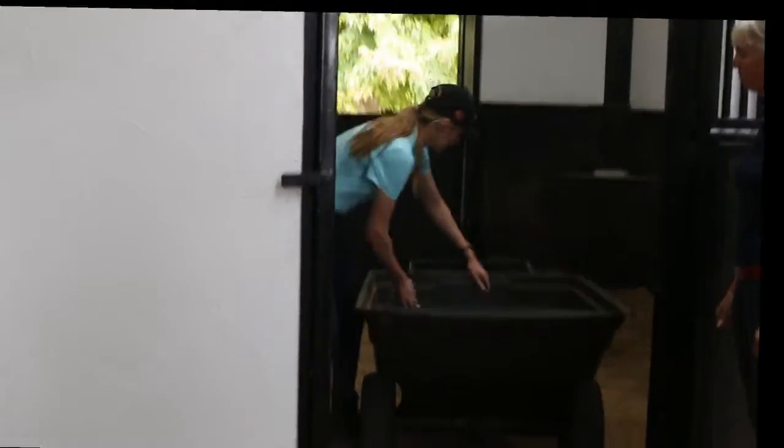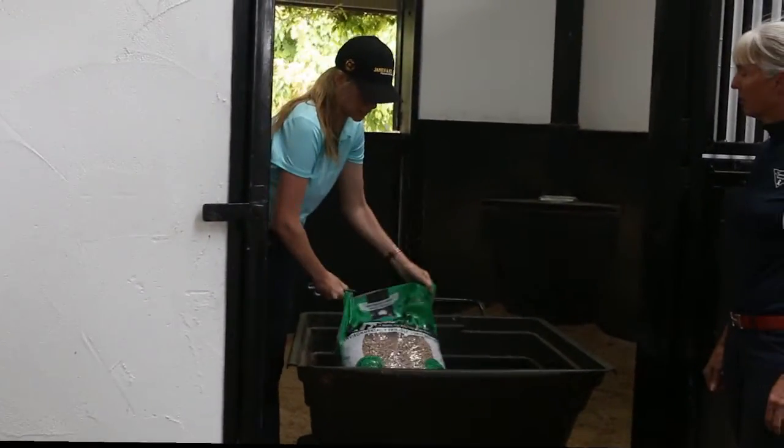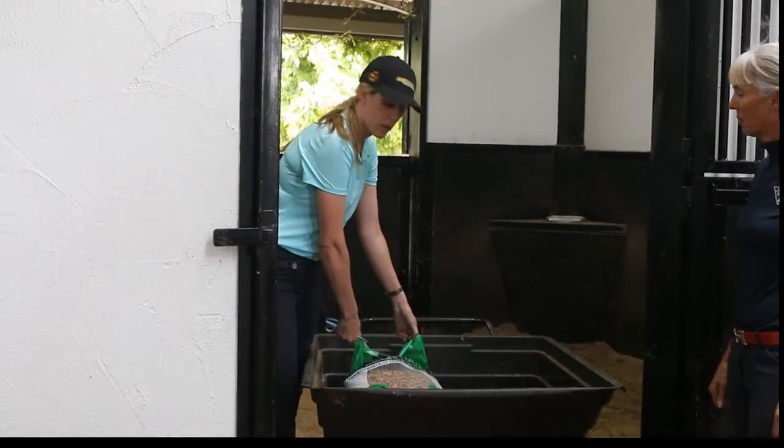The bags of HorseMate all come in a 15kg or 20kg size bag. So they're easy to cart around, easy to store, and don't make a big mess.